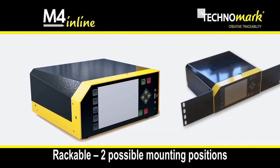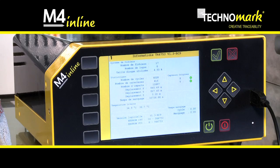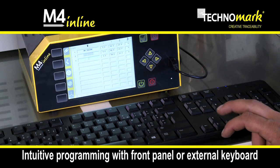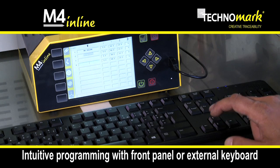Rackable in a control panel, two mounting positions are available. Fitted with a large, high-definition graphic colour screen, the intuitive programming is performed through the front panel, an external keyboard, or remotely.